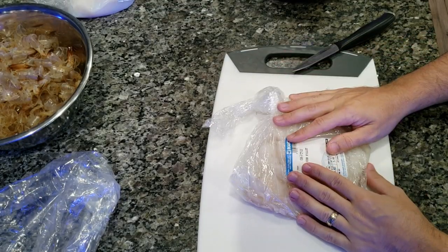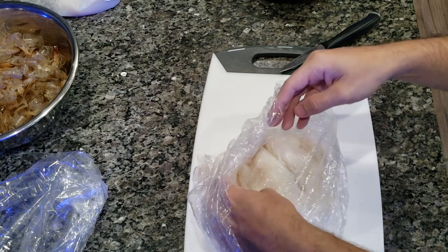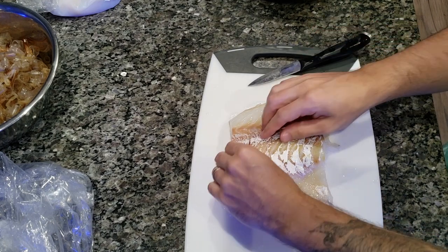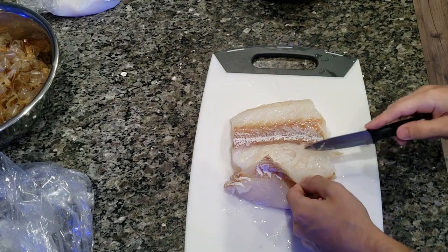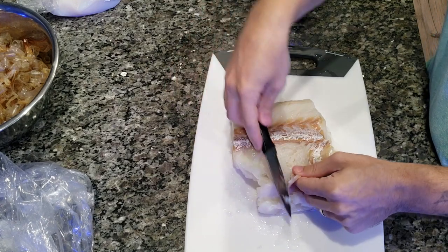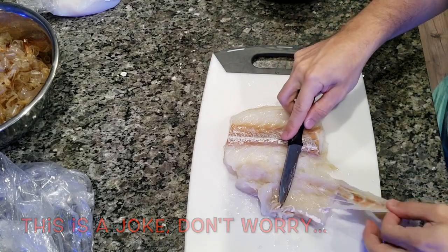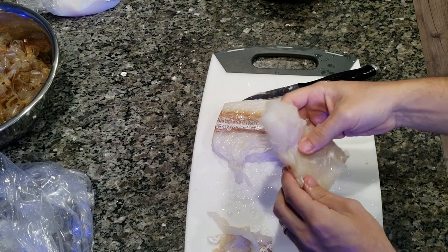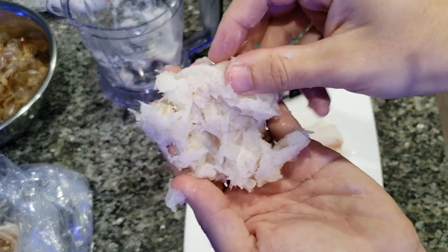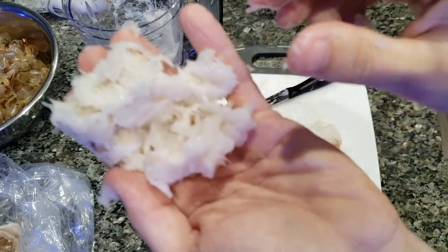Next we're going to do the cod filet. I don't know if I called this sea bass earlier — it's not sea bass. Before I go ahead and start slicing it, I'm going to rinse it the same way. I haven't used cod before in this recipe. I'm not sure if I want to just slice this up into small pieces or potentially put this into the food processor. Always when you're cutting something, cut towards you — don't cut away. I'm going to try putting a piece in the food processor and see what we get. A couple pulses in the food processor and this looks like pretty good-sized chunks to me — maybe even a little finer.